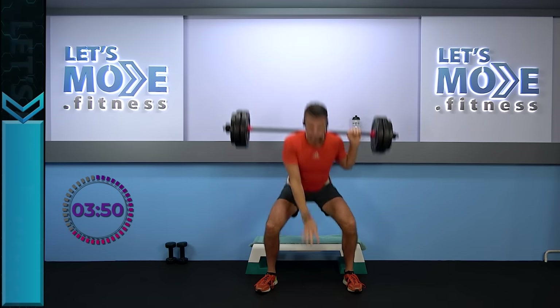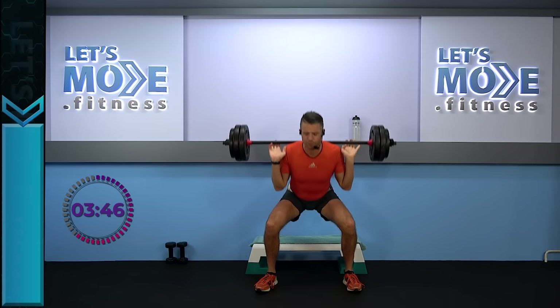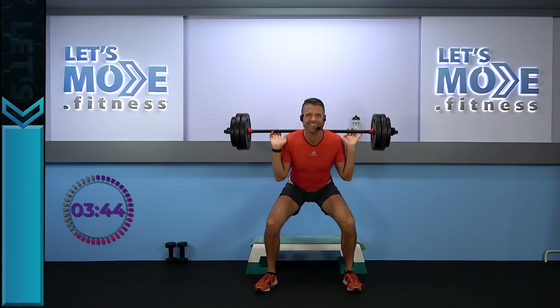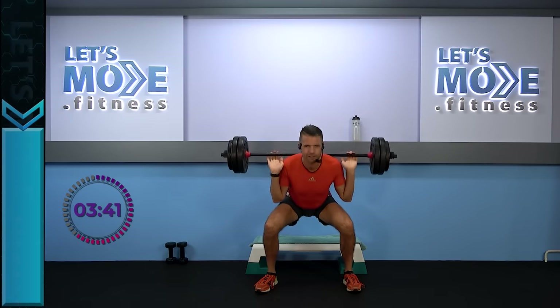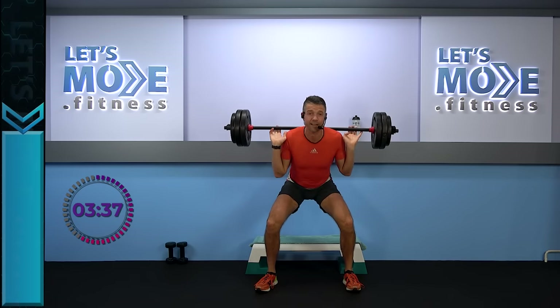Now let's go for four bottom halves — number one, number two. And again — four bottom halves. This was round number one. After the first round, you're going to get a break — release your legs.